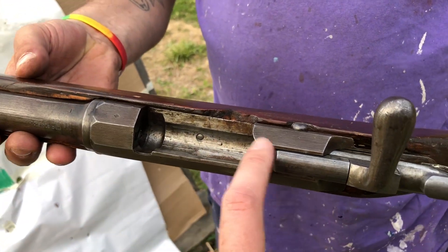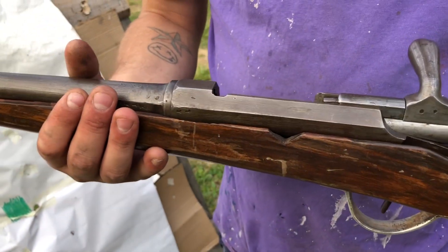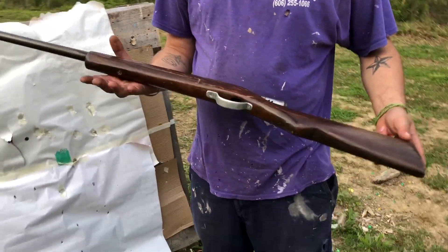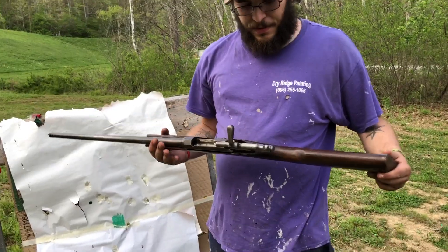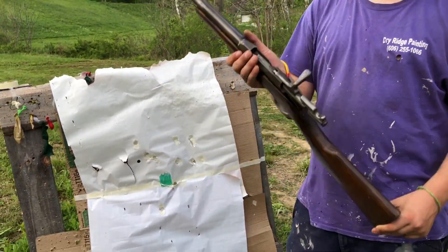There were only about 3,000 of these things imported into the country. I need to clean the rest of the Cosmoline out of it. Homemade stock. That's all right — it still goes bang. Let's keep shooting it.